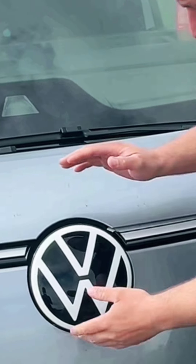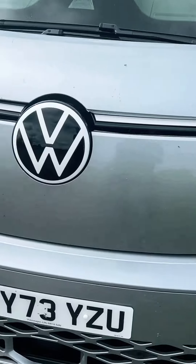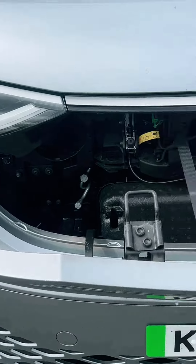This here is the biggest badge available in any Volkswagen. And if I pull this lever here, the front will pop down and in here this is where you've got your screenwash, brake fluid, or the kind of normal things.